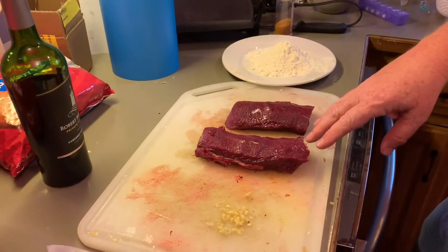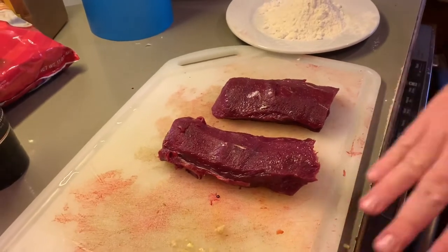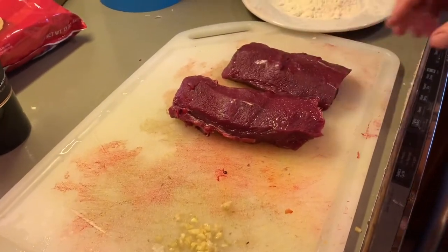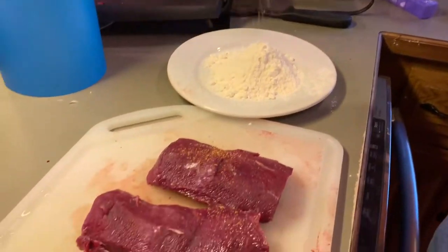We've got some fresh taken venison. These are a couple pieces of backstrap. They've been cleaned and are ready to go. And we're going to start off with a little Ozark shakie seasoning.